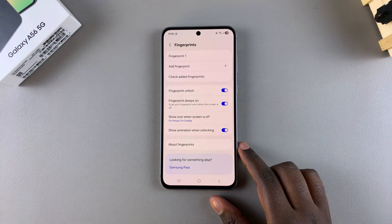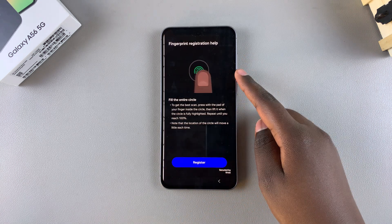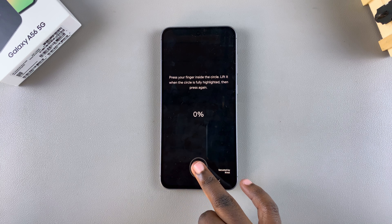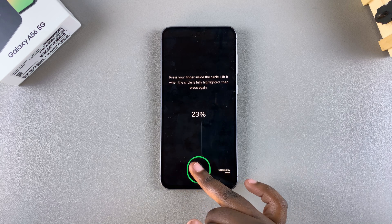In order to add another one, select the option Add Fingerprint, then tap on Register and go through the process of registering your fingerprint on your A56.